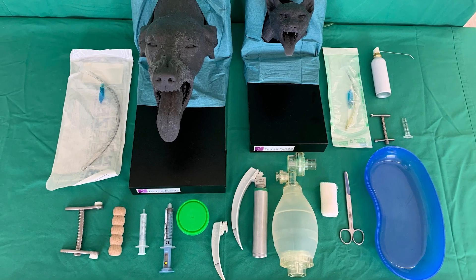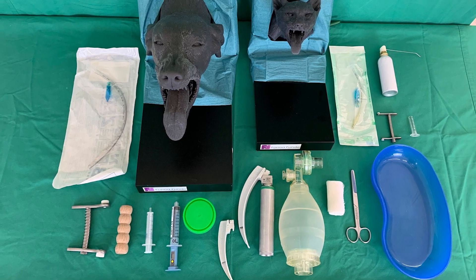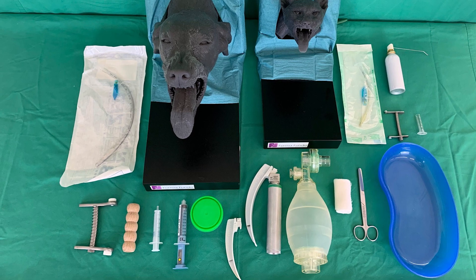Needed for the skills lab exercise are tracheal tubes in different sizes and designs, mouth gags of different sizes, syringes with a two or five milliliter capacity, a cuff fill syringe, a container of lubricating gel, a laryngoscope, a ventilation bag, gauze bandage, scissors, and a kidney dish. Additionally, local anesthesia spray is needed for intubating cats.